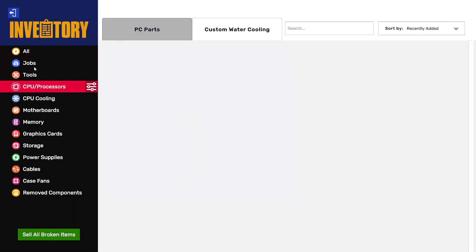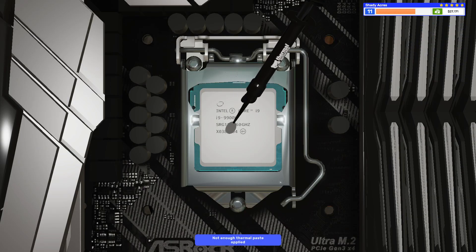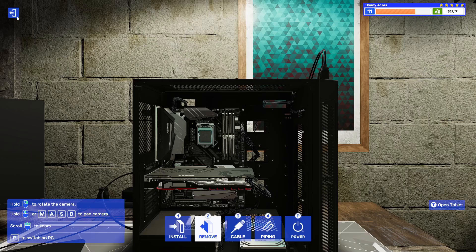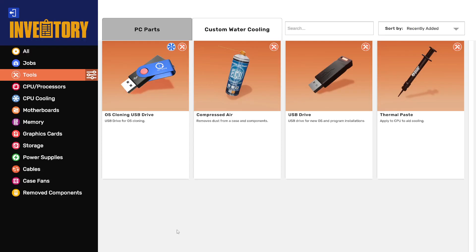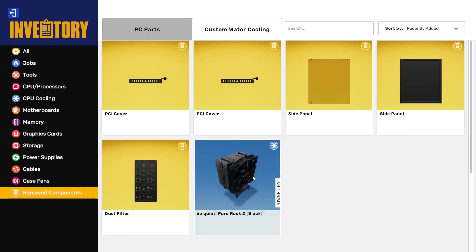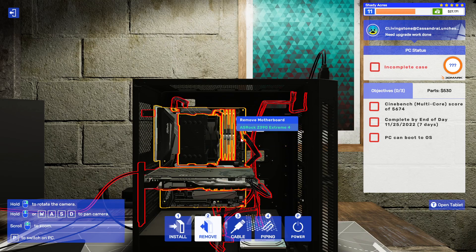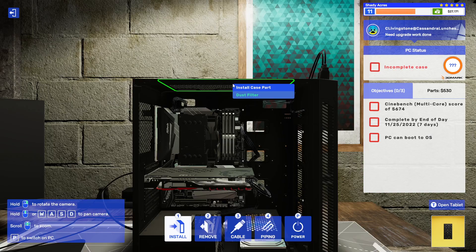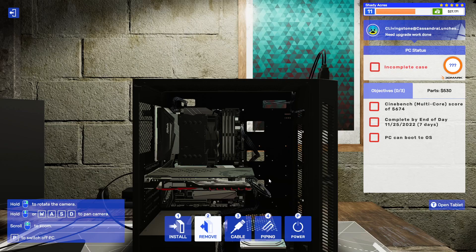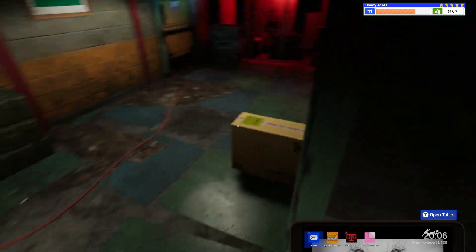We'll do some thermal paste. It gets really upset if you try to start a processor without thermal paste — it almost overheats immediately. It's weird. CPU cooling. I put it in there upside right — you can have it upside right for today. Let's go ahead and turn this bad boy on. Let him start up.